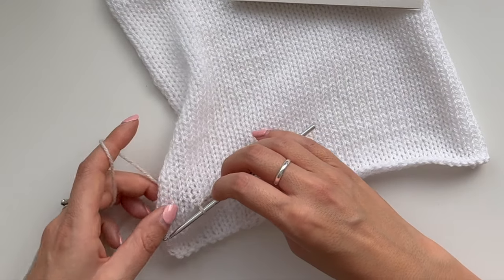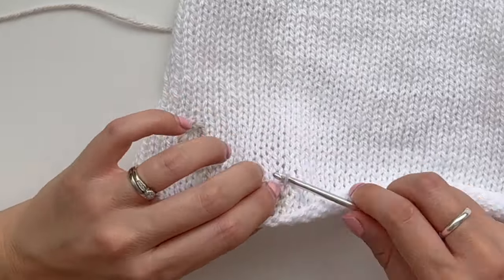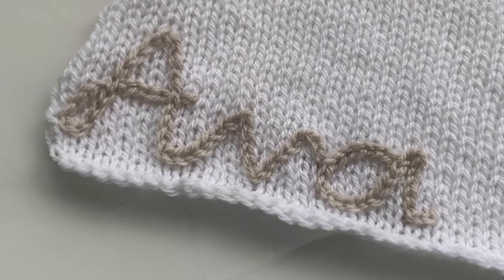Hey lovelies, it's Kat here. Today we are going to be crocheting letters into a blanket. It's actually very simple to do, and if you have the right blanket then you will get a perfect result.